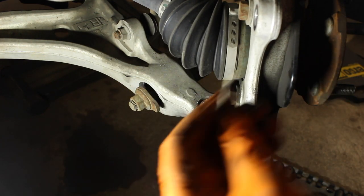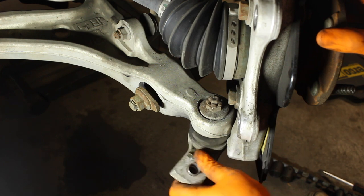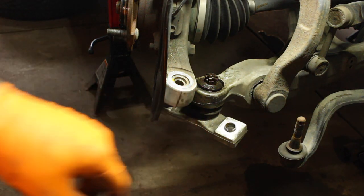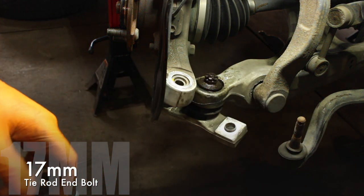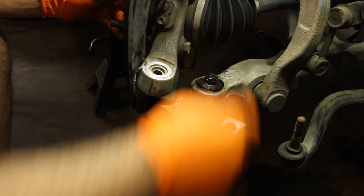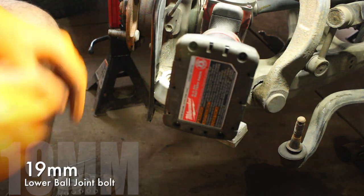Normally these cotter keys just pop right out, but this one is a bit of a problem. The bolt is moving very freely, and we need to be able to undo it. I think we're going to have to stick a pickle fork underneath to apply pressure so that bolt will not spin freely. Actually, it is a lot easier if you remove the tie rod — it's just a 17mm bolt right here, and it's got one of those really cool cotter keys that Toyota uses. This gives us a lot of room to move things around and get a nice straight shot onto the ball joint nut, which is 19mm.